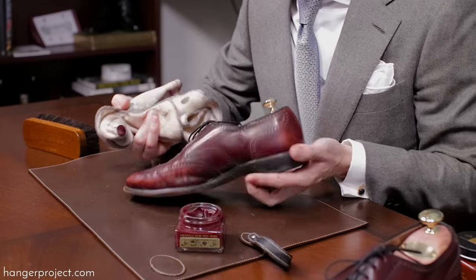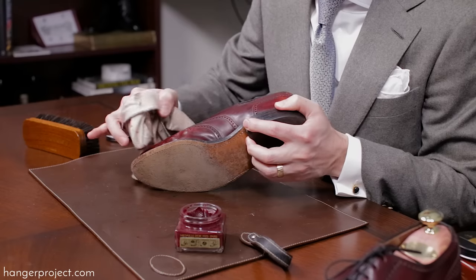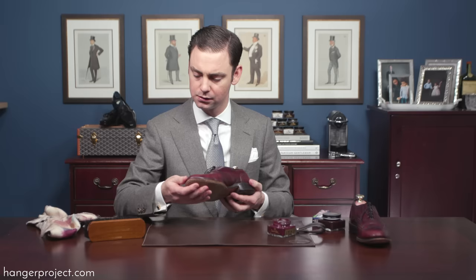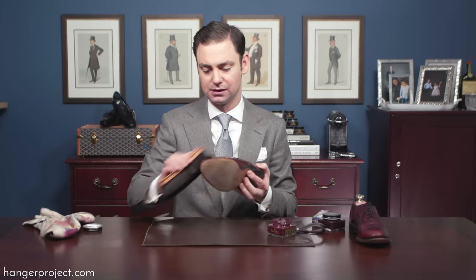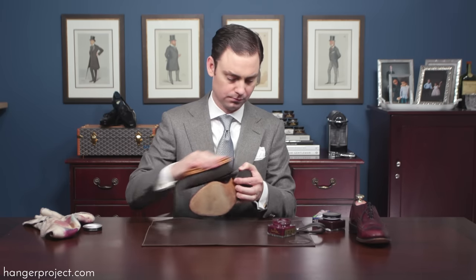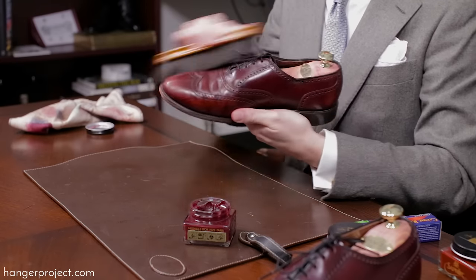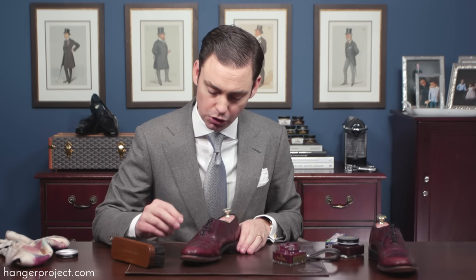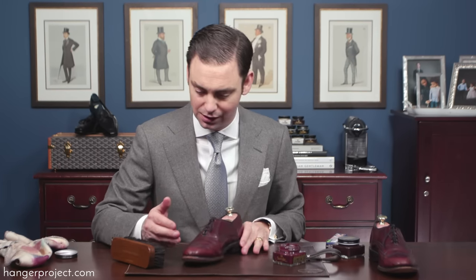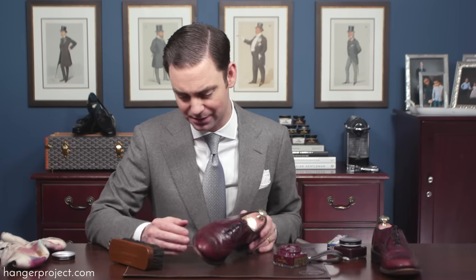I've got some of this on my chamois and I'm just going to dab this on. After allowing the polish to dry, I'm buffing it off using a horsehair brush. With one coat of the Pommadier cream polish, we haven't totally concealed these scratches because they are quite deep scratches that removed a lot of that pigment.